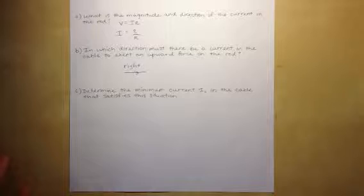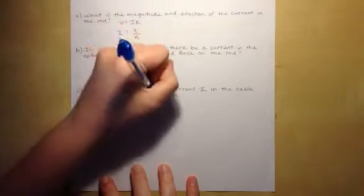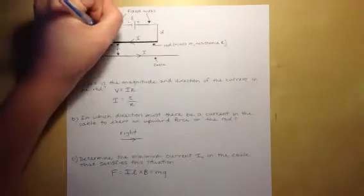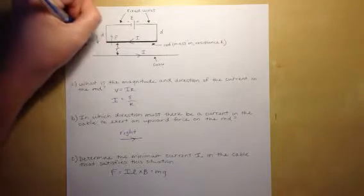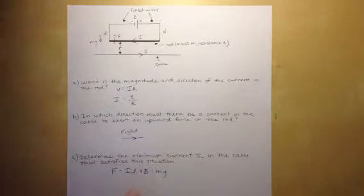For part C, with the proper current in the cable, the rod can be lifted such that there is no tension in the connecting wires. We need to find the minimum current I_C in the cable. We find the magnetic force F = IL × B and set it equal to mg, because the upward magnetic force and the downward gravitational force balance each other when there is no tension.